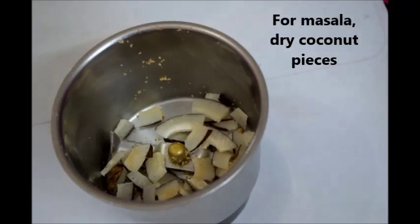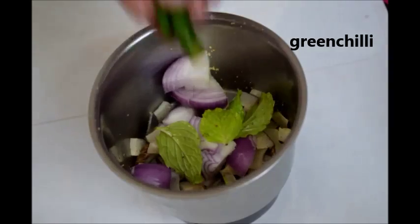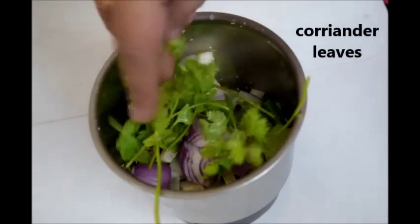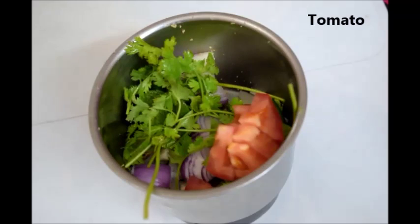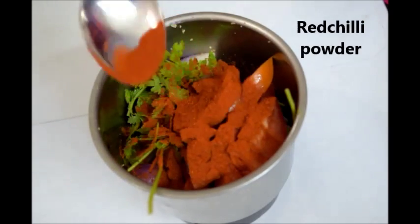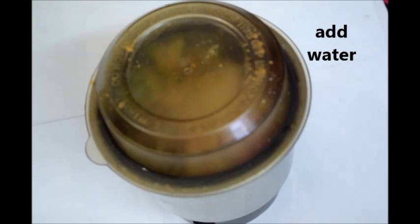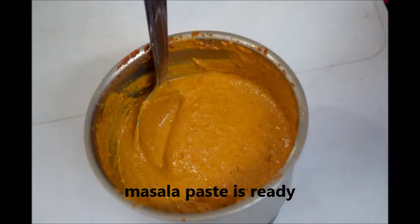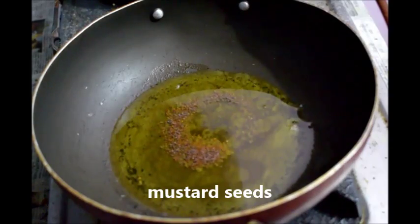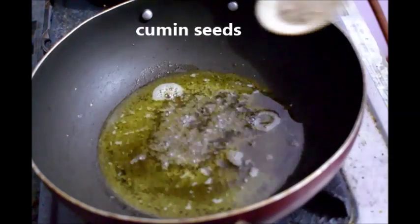For masala, take dry coconut pieces, half onion, few mint leaves (optional), one green chili, coriander leaves, half tomato chopped, red chili powder according to your spiciness, and coriander powder. By adding little water, grind it into fine paste. Now you can see that the grinded paste is ready. For the curry, add mustard seeds in the hot oil and let it splutter.